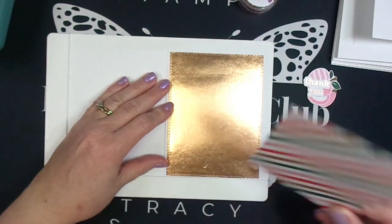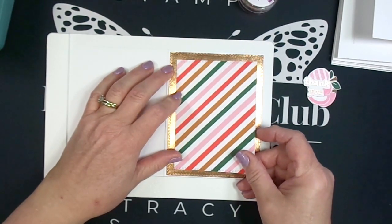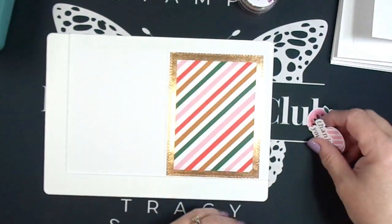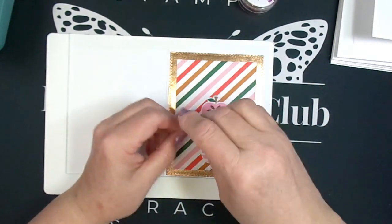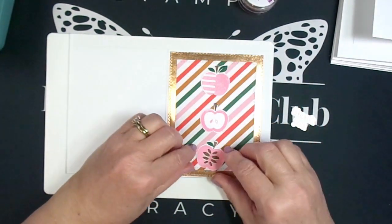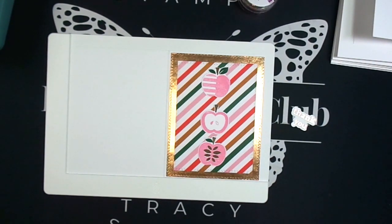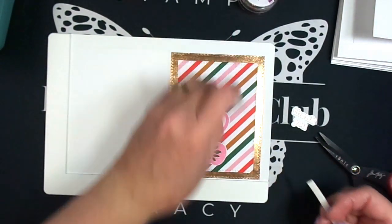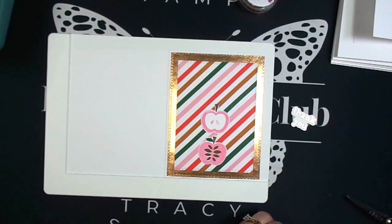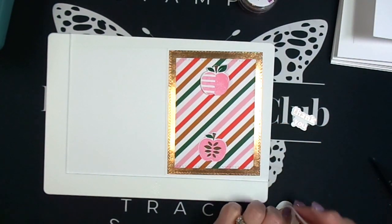Now I'm just going to assemble my cards. I found this Waffle Flower mini stencil mat helps me keep everything aligned so I don't get crooked. I'm lining up my apples — stamped mostly with It's a Girl, plus Deck the Halls and Macchiato inks — and then using some of that patterned paper and a piece of rose gold foil cardstock as my mat layer. I'm popping all of these up onto foam tape, which really shows how nicely these die-cut apples work when building up layers.